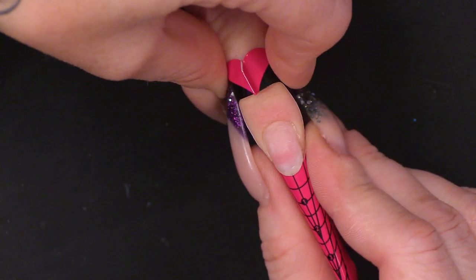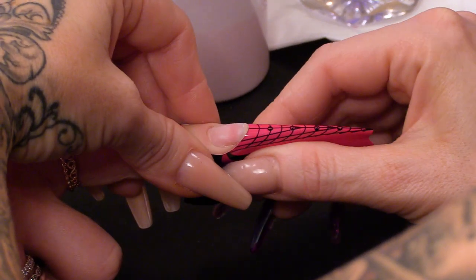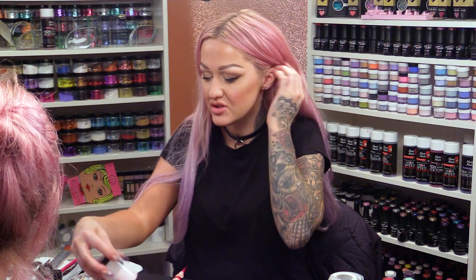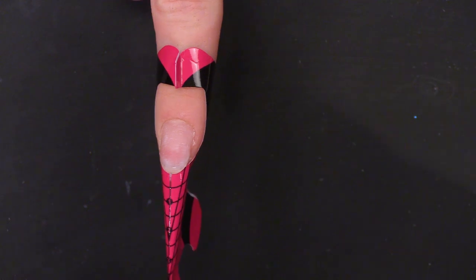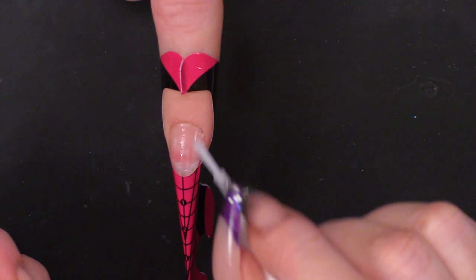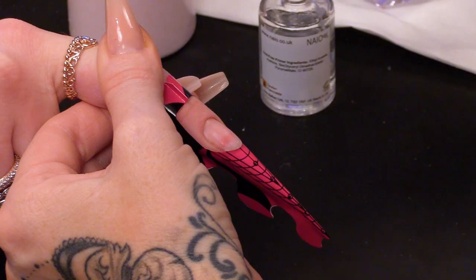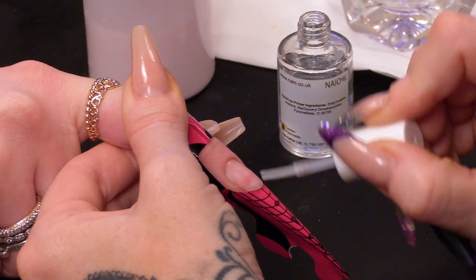I've slightly dropped the form because I'm fitting it for a stiletto shape. I'm just going to sculpt out a little bit of the heart shape, and do what you want. I'm going to dehydrate and then we're going to prime the nail and do two coats of primer.